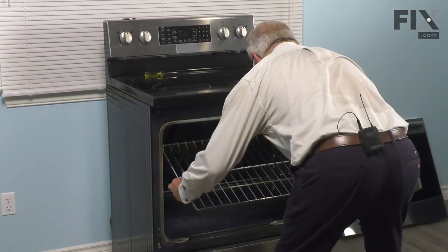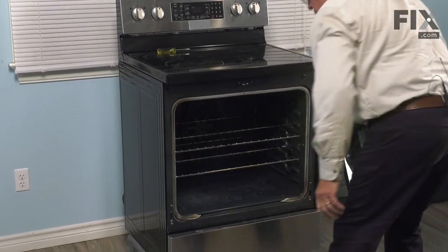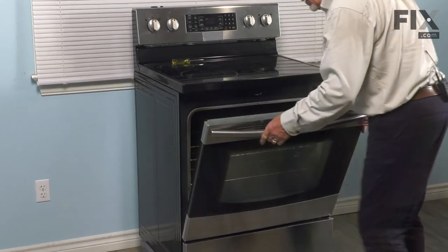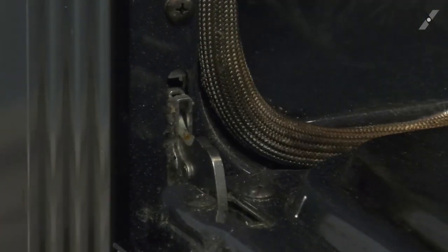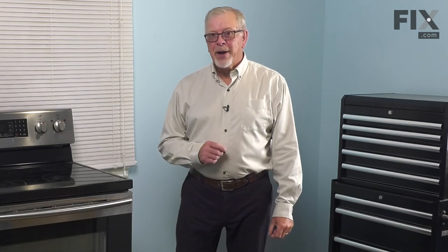Now we're ready to push the range back into place. We'll begin by putting both racks back in, and then we're ready to put the door on. When inserting the door, make sure that we get it all the way into those openings. Tilt it up so there's four or five inches of opening at the top to make sure that we've got it pushed firmly into place, then lower it — you should be able to lower it to a flat position. If you can, simply push those stops back up into the openings in the oven liner. Close up the door, make sure it closes all the way, and then finish pushing the range into place. Reconnect the power, and your repair is complete.